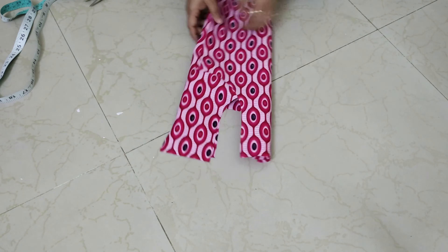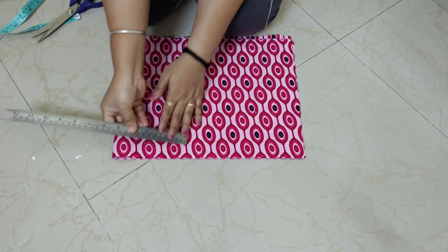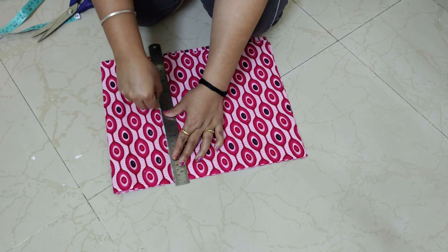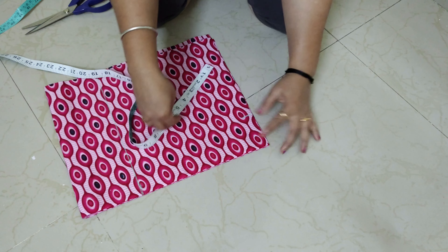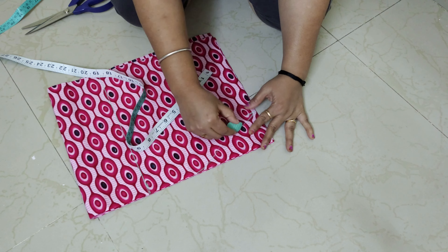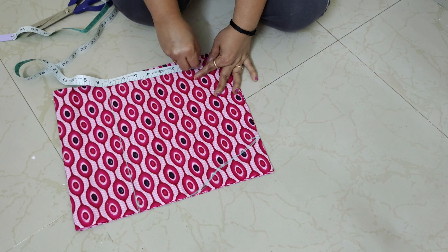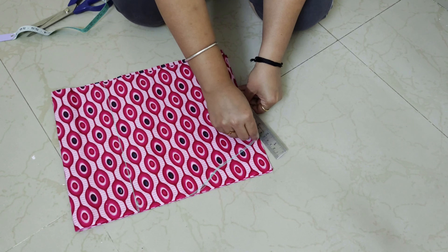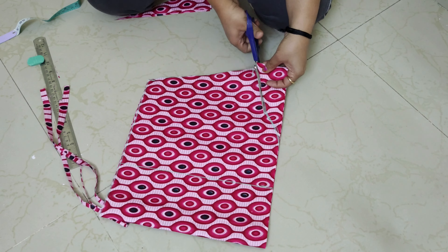Cut the back part with this cut. I will use the puffed sleeves for 4 inches. Then I will use the armhole — 3 inches of 4 inches. I will use the shape to mark the bottom of the sleeve, and I will use the length of the sleeve as well.